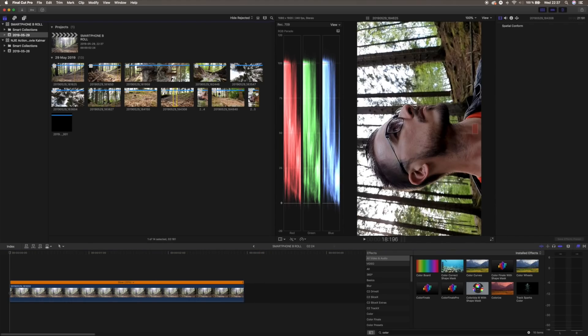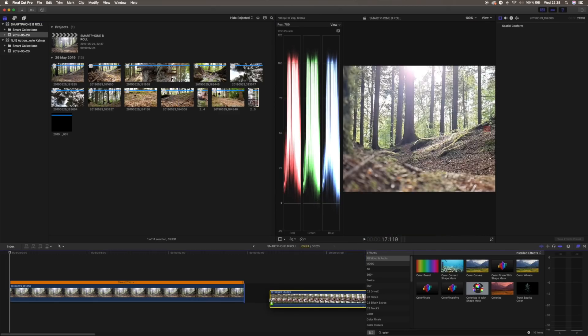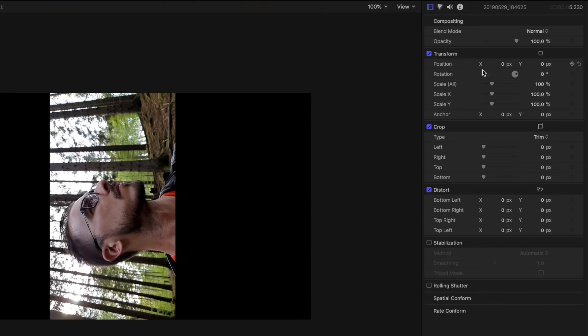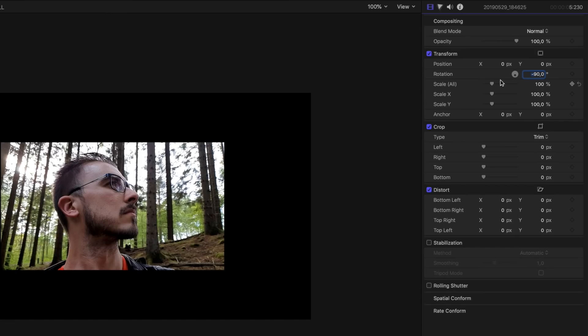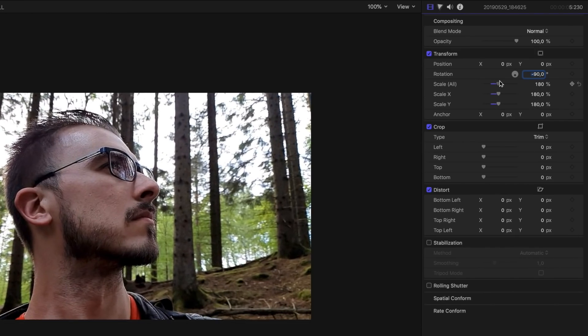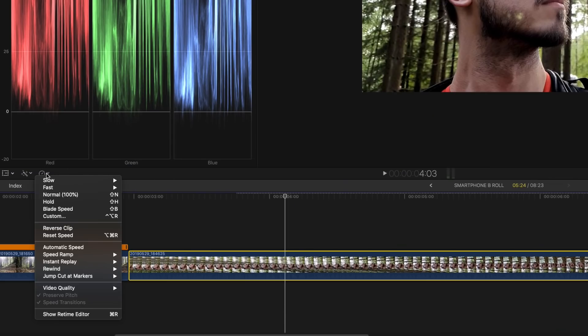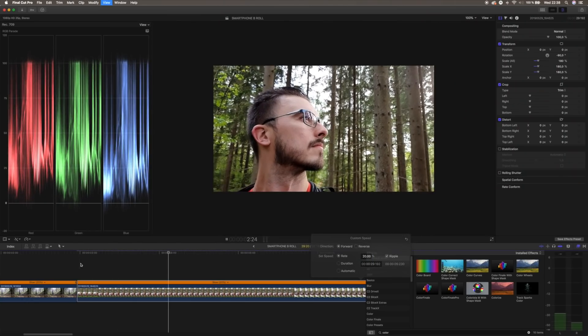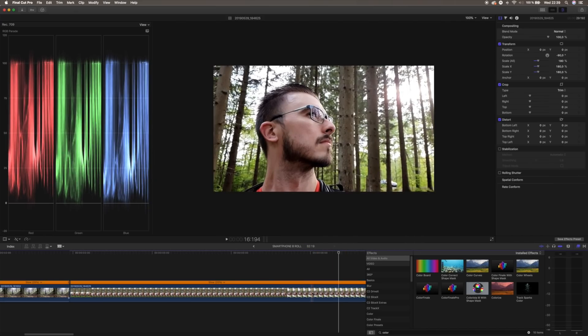The second clip is going to be where I look around in the forest, with the sun coming in the back — it looks really, really good. Drag this to the timeline. The phone didn't really rotate, so we're gonna have to do that ourselves. Mark the clip, go up to transform, choose rotation and hit minus 90. Then we wanna make the clip bigger, so drag the scale up to 180. Then slow the clip down — choose custom and 20%. This is not gonna be longer than two or three seconds, so we're gonna cut it at six seconds. The next clip is going to be when we pan on the trees — I think that's gonna fit good in here.